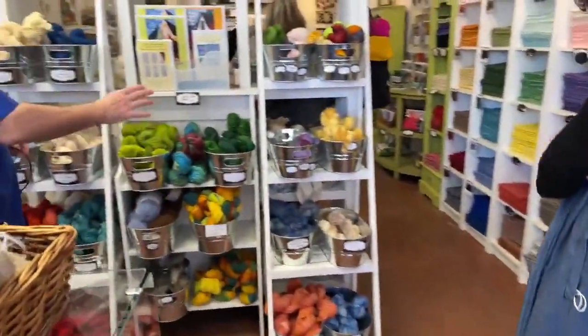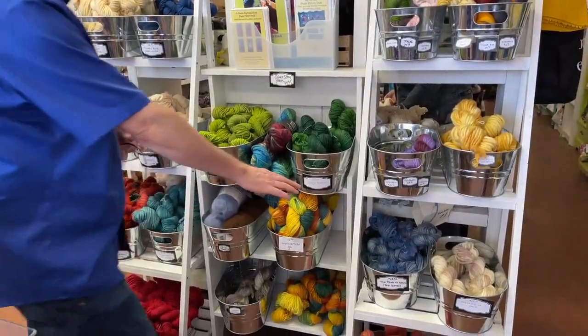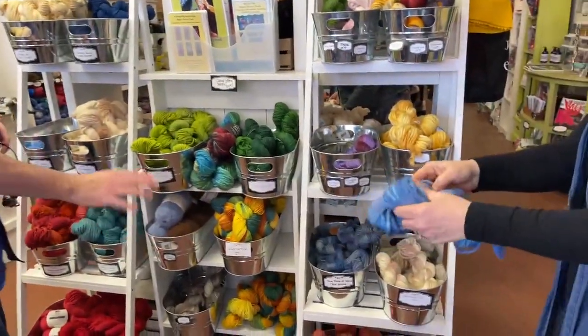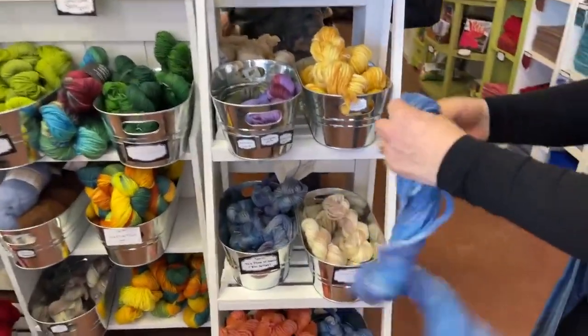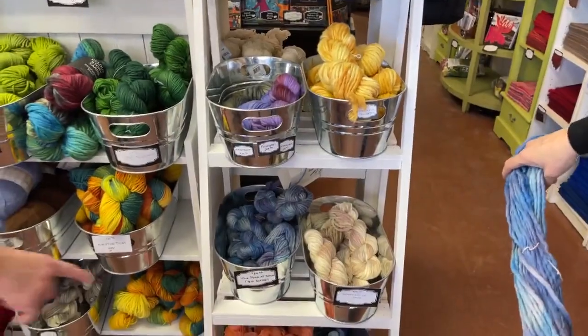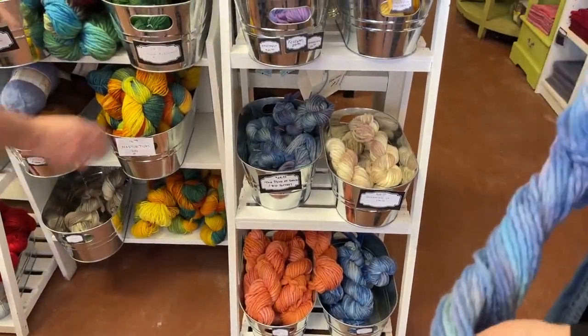Over here is another line of yarns. We've got the Big Softie, the Pond of Dawn, Garbina, and Southern Canterbury Bells. Pond of Dawn is gorgeous. Southern Canterbury Bells is that coral one — it's beautiful. And this is nasturtium two-ply, which is a great colored yarn if you want to do something fun, especially any flowers.